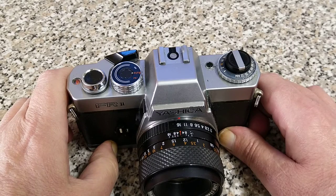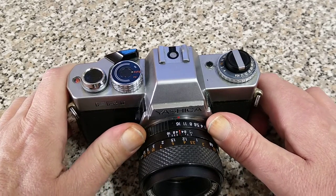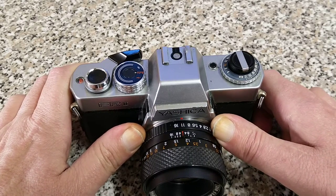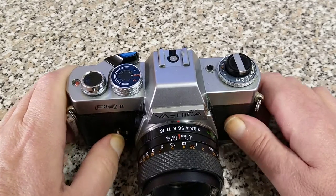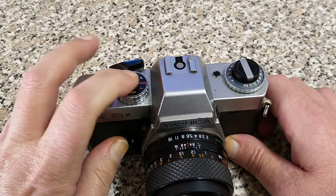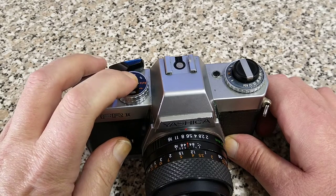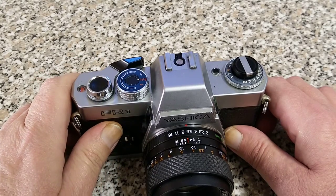It is an auto-only camera — it uses aperture priority, so you select the aperture that you want to shoot with and the camera will match that to the corresponding shutter speed. You can see where there's normally a shutter speed dial: on this one it has very few settings. It has a B setting, the automatic setting, and the flash sync setting, which I believe is 1/60th.